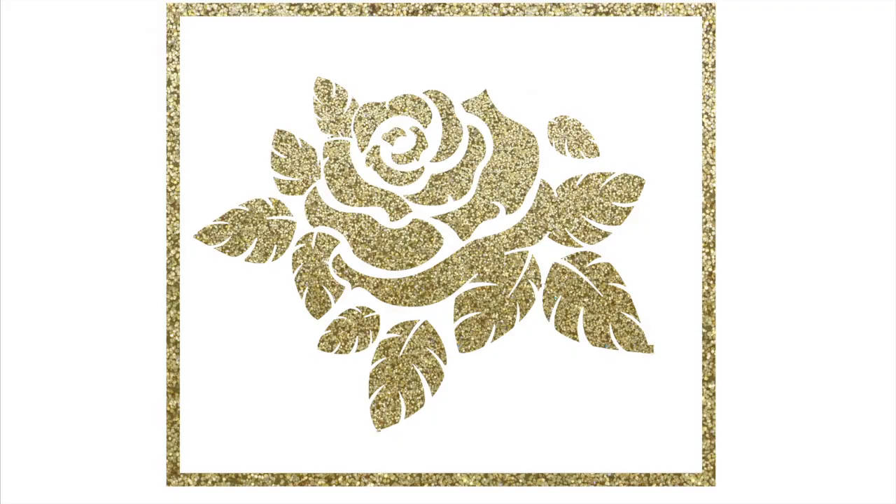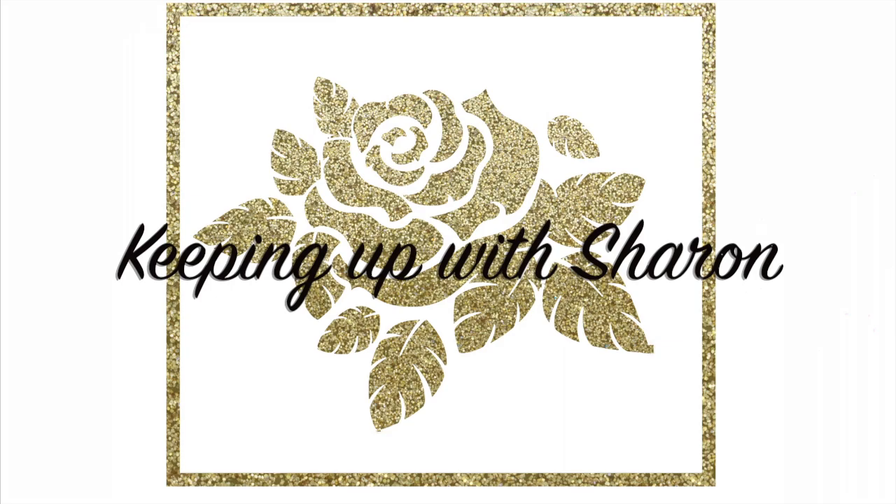Hey guys, it's Sharon. Welcome to my channel. I'm going to be reviewing the Avon Clear Skin Pore Penetrating Black Mineral Mask.